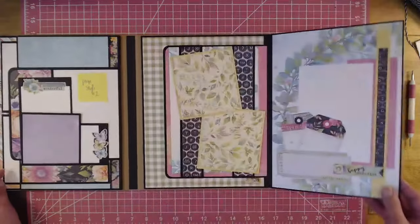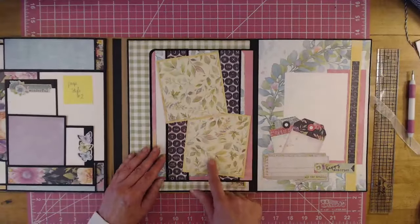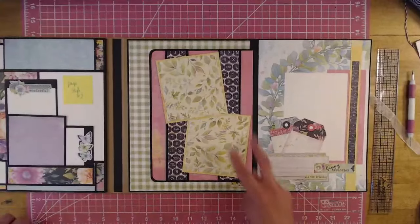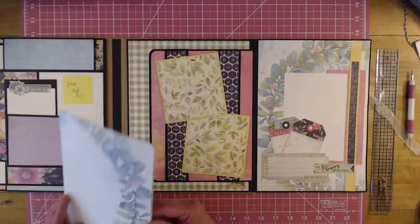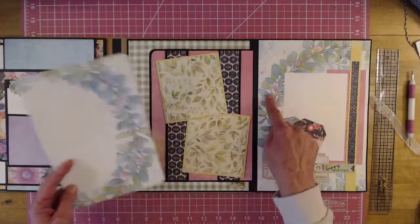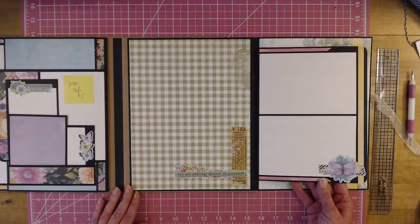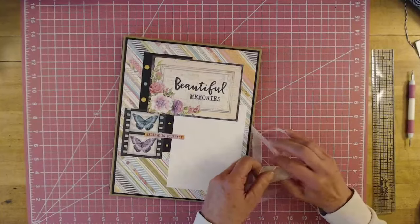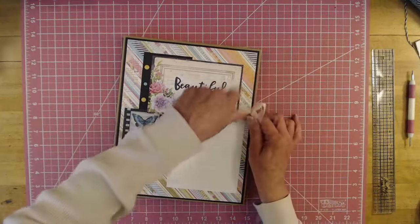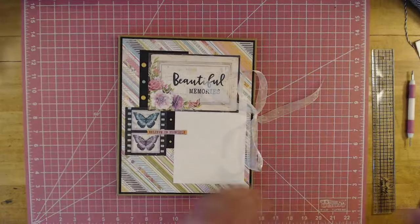This side is style number five. You open it up — I created a little tuck spot right there. Then here are two photomats that are angled, and it's a belly band. You have a belly band here and a belly band here. I just put two photographs on it, and then a little booklet that I made out of this paper. These just slide underneath here, and then that opens. Then that just folds shut, and that just uses two of the pages. I think this one will hold 50 pictures.